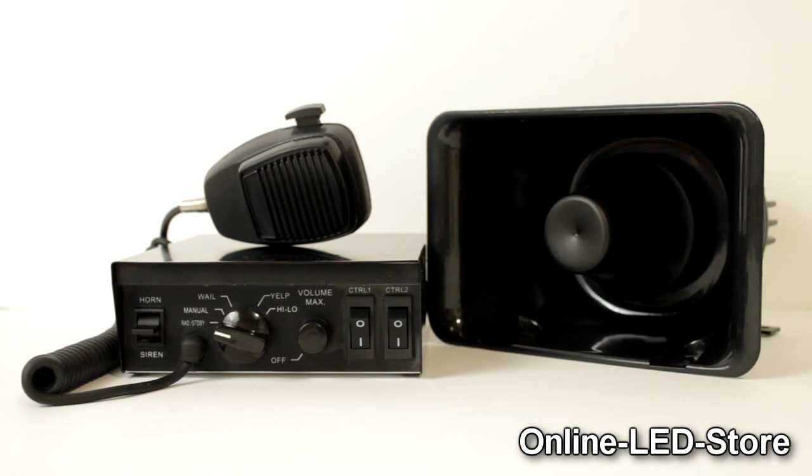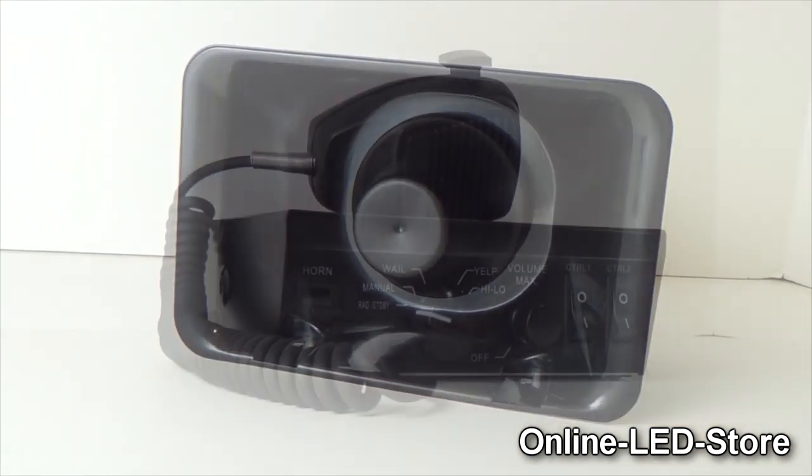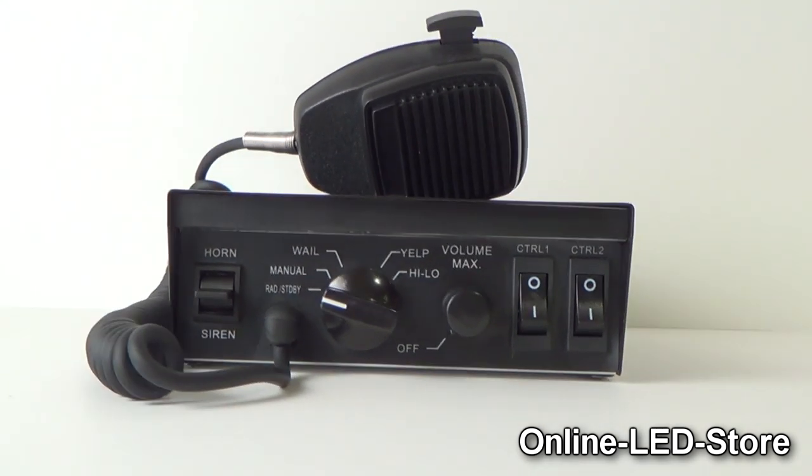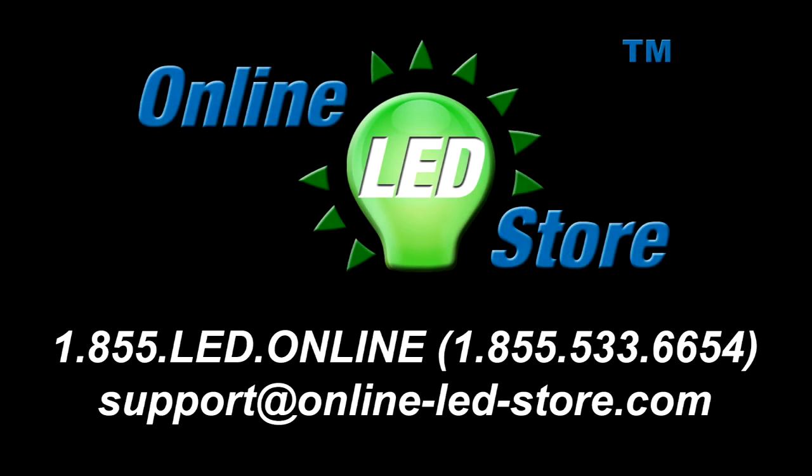Combined with the Sound Alert 100W speaker, the Lamphus Sound Alert Series will fulfill your public address and auditory warning needs. Be sure to like the video and subscribe to our channel for future updates. Thank you for visiting Online LED Store.